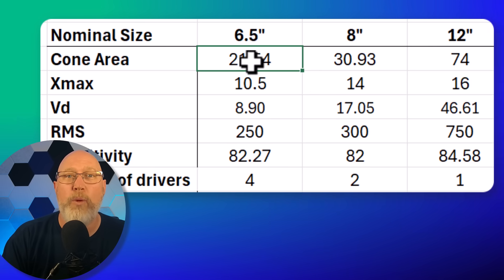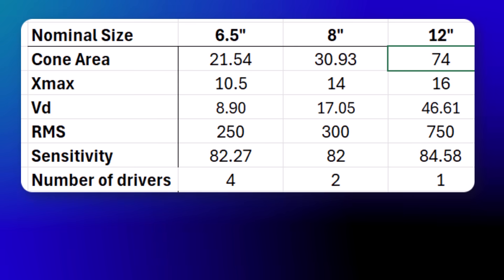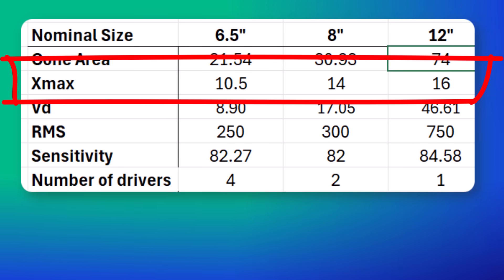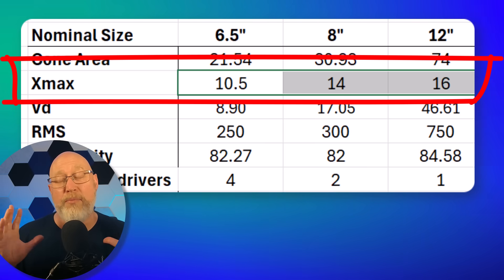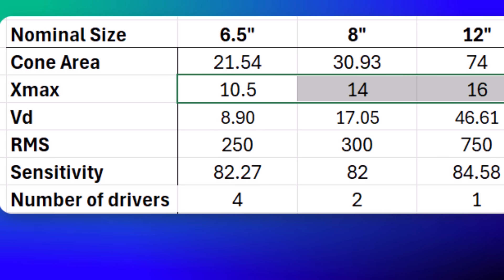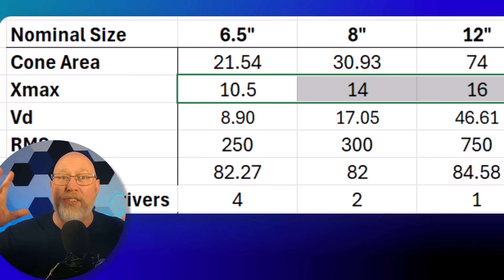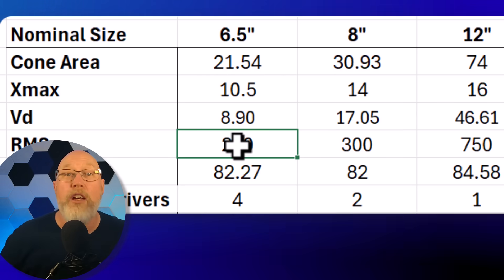Before we do some more testing, let's look at some stats — it'll help us understand the performance differences. The cone area for the 12-inch subwoofer is much bigger than the others. They say cone area is king, but you also have to look at X-Max — the distance the cone can travel while maintaining linearity. Not only do we get more cone area with the 12, it also has more X-Max — not much more than the eight, but quite a bit more than the six-and-a-half. If you take X-Max and cone area, convert them to the same units, and multiply them together, you get VD — the volume displaced by the subwoofer with one forward stroke all the way out to X-Max. Quite obviously, the 12-inch subwoofer has a whole lot more VD.